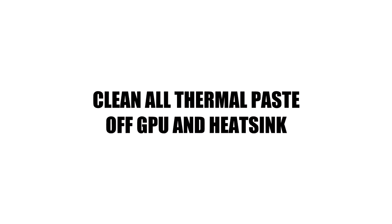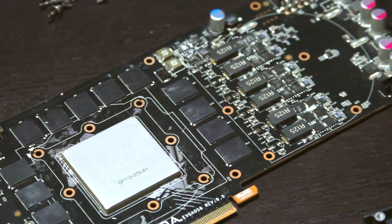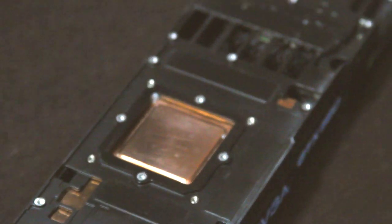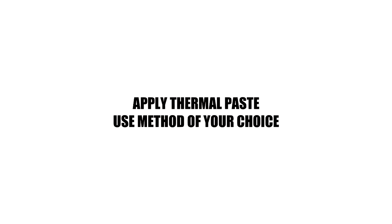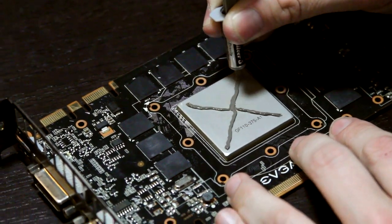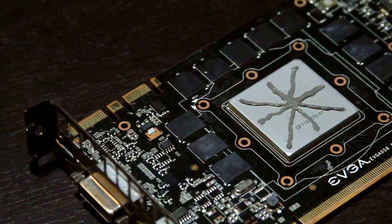Now you remember that alcohol I was referring to earlier? That wasn't just for drinking because you're tearing apart your graphics card and you're scared to death — it's to get all of that nasty thermal compound removed from the heat sink and the GPU. With all things computer there's definitely going to be an opinion involved in applying thermal paste. The method you see me using here is what's recommended by EK when installing their water blocks.